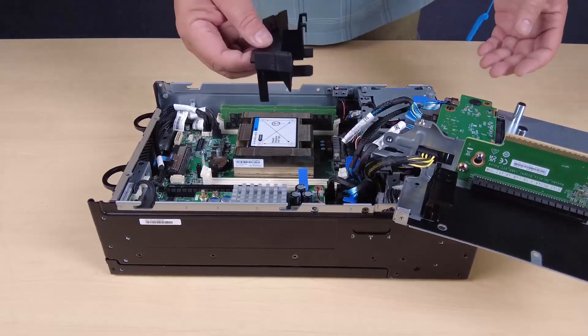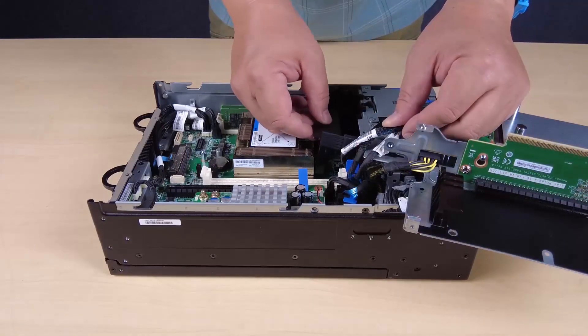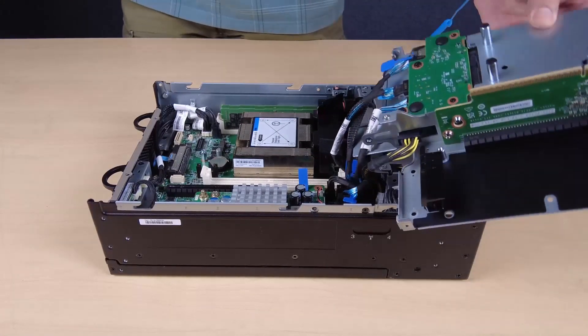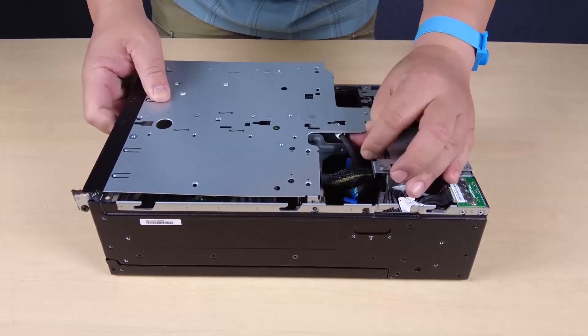Reinstall the processor air baffle. Note: make sure to adjust the processor air baffle according to the configuration. Align the front of the riser assembly with the edge of the chassis and then lower the riser assembly into the node.